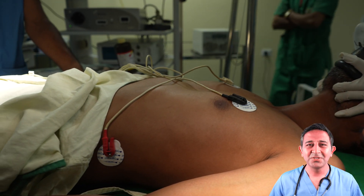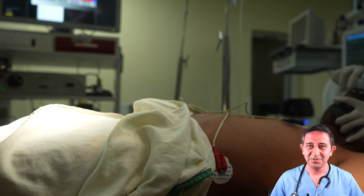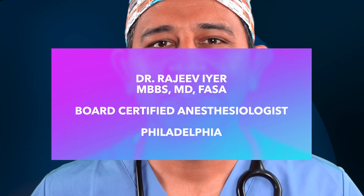The anesthesia team has now decided to use a special instrument called a fiber optic scope to get the breathing tube in. If you're new here, I'm Dr. Rajiv Vyar, a board certified anesthesiologist and an associate professor of anesthesiology at the University of Pennsylvania in Philadelphia.